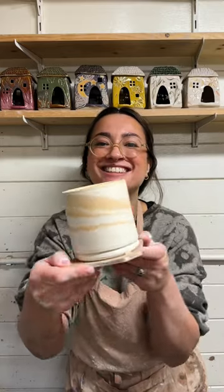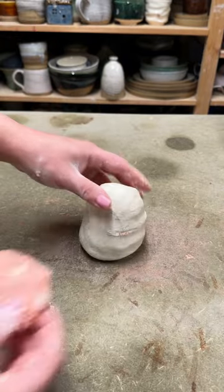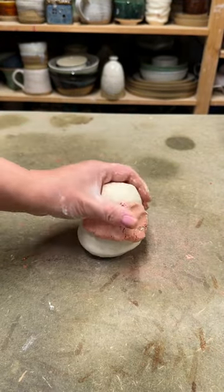Let's colour some porcelain. From 10 grams of stain to 90 grams of porcelain, I'm adding 50 grams of coloured clay to about 450 grams of porcelain clay.